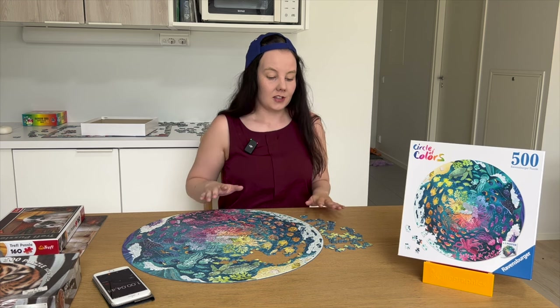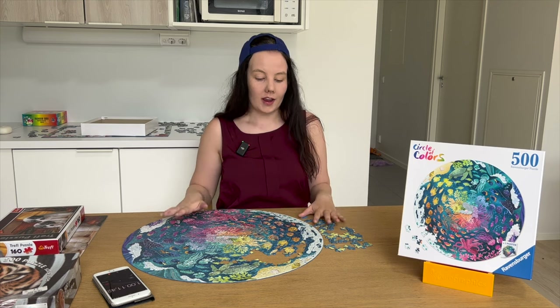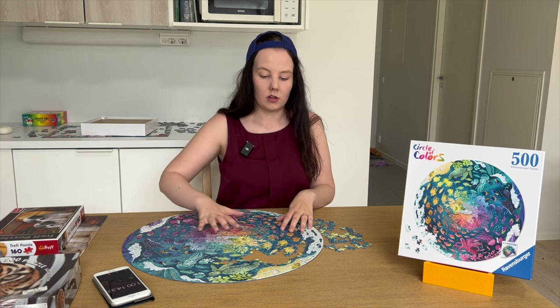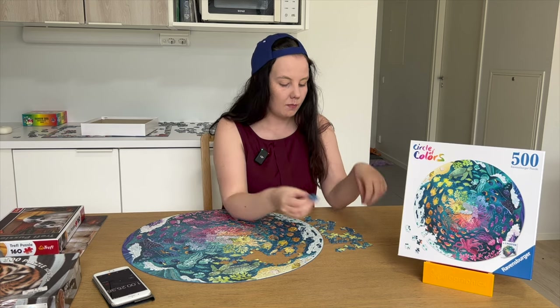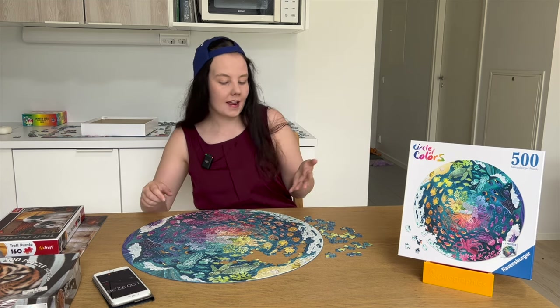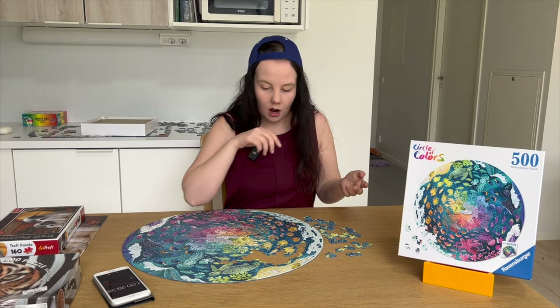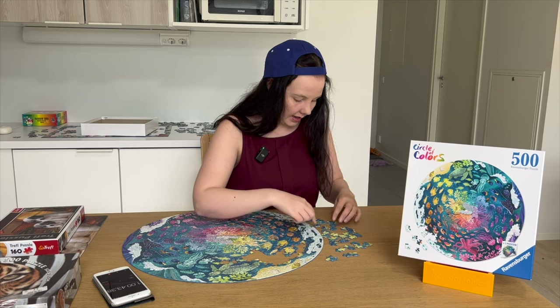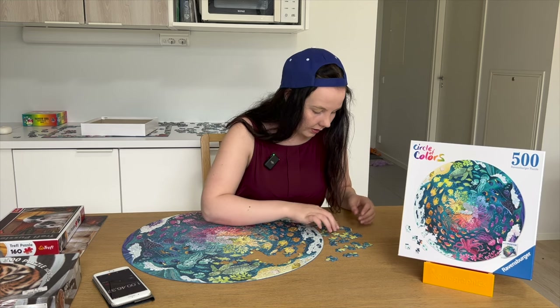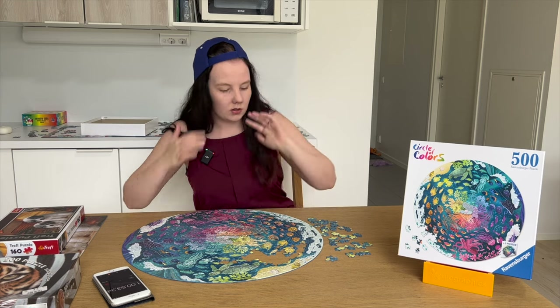Okay, we're about to finish the puzzle, so here come the cool things. What I would usually do near the end is shape sorting. But with round puzzles, the pieces are so uniquely shaped that shape sorting doesn't really help — so many pieces have unique shapes, and even grouping similar ones together doesn't clearly indicate where they go. It would probably just be a waste of time.